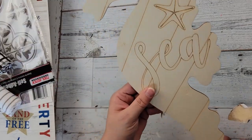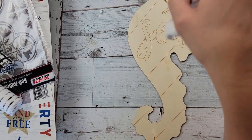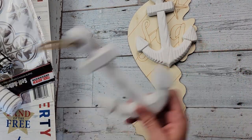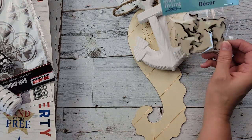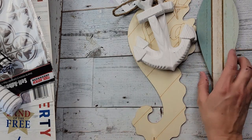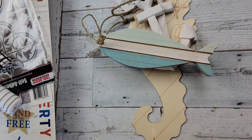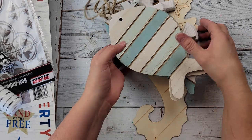They had this wood seahorse and they had these anchors — I know last year they had these or at least I saw people showing them on Facebook and I never found them, so I was really happy. I grabbed two of those. Then they had the wood whales as well, and then these really cute little fish — they have this style and then a skinnier one and a fatter one.